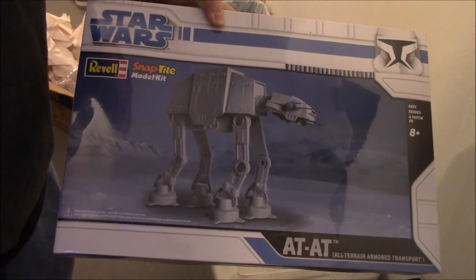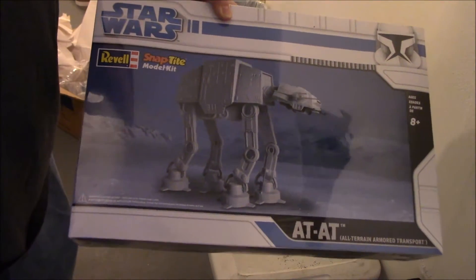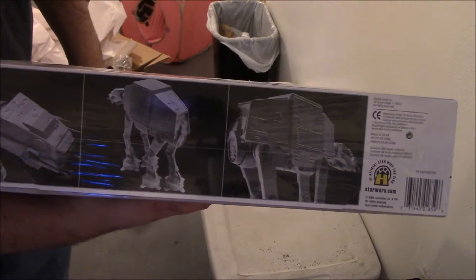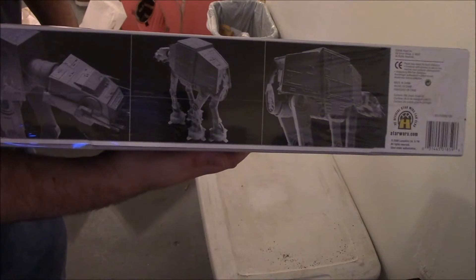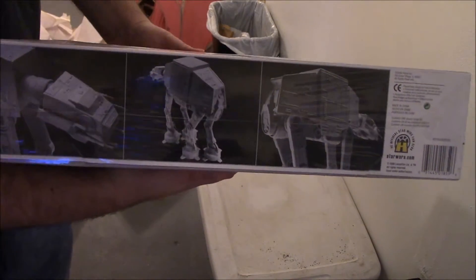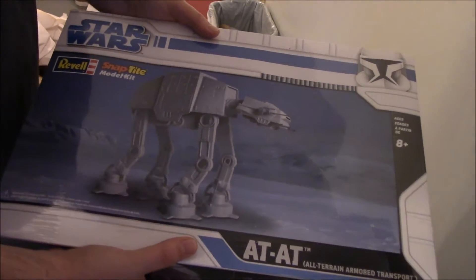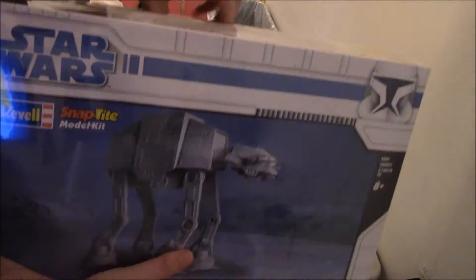I'm like, what the heck? I love sci-fi models, I love Star Wars stuff, and this looked really cool — I had to try and find one. But when I found the price I was like, forget that, that is ridiculous for a model kit.